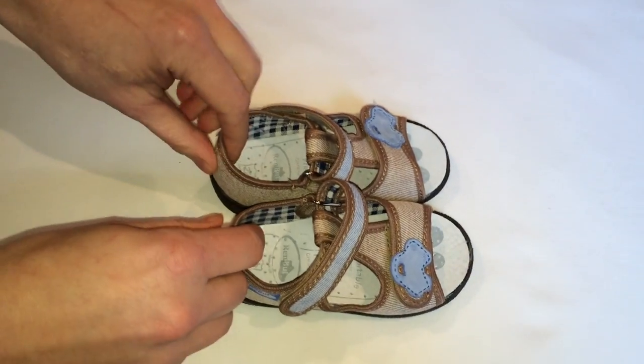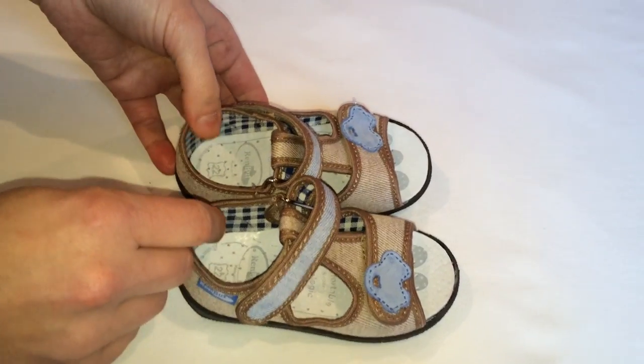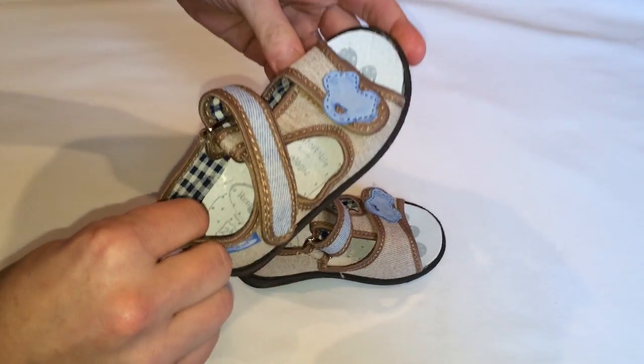The shoe size is adjusted to the age and anatomy of a child's foot. They are free from harmful substances and incredibly comfortable to wear.